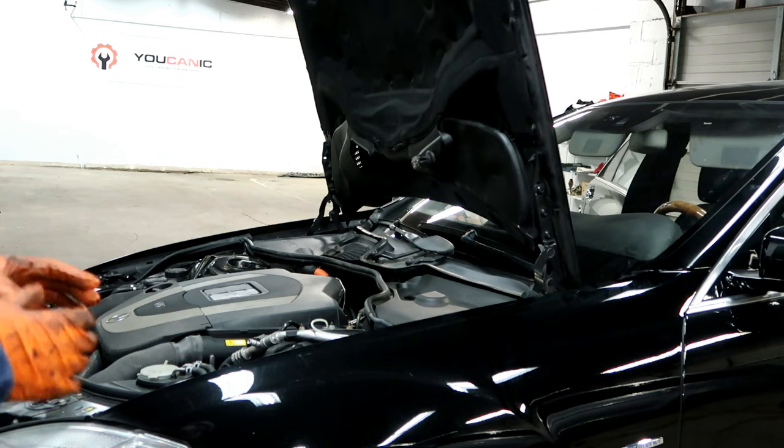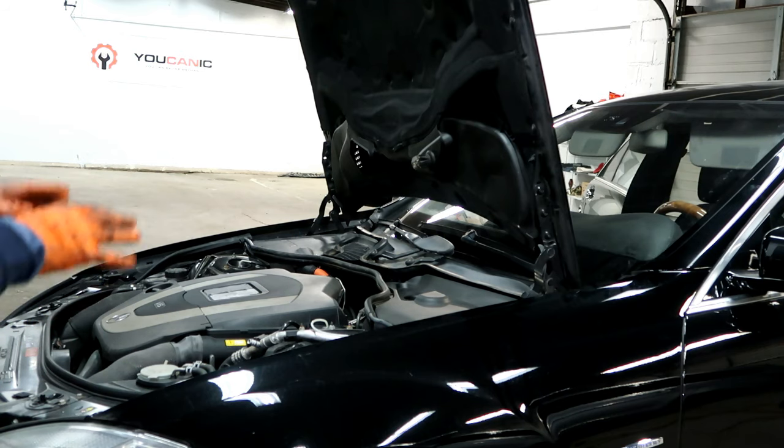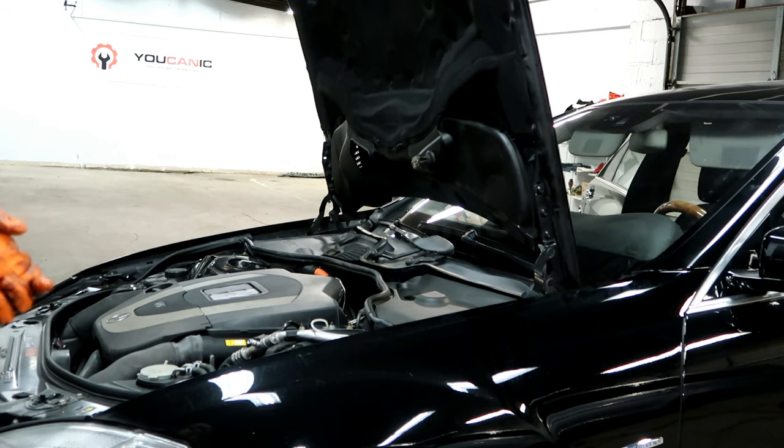Welcome to Ucanic. In this video we're going to troubleshoot a Mercedes that shows a warning on the instrument cluster saying the hood is open while you drive.